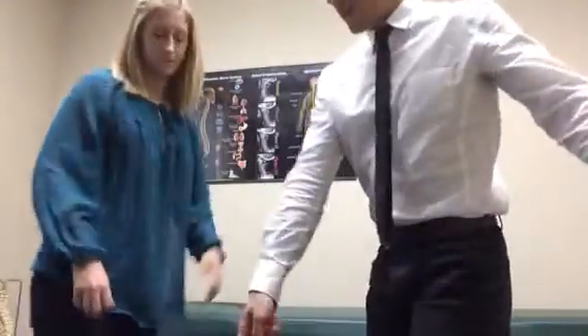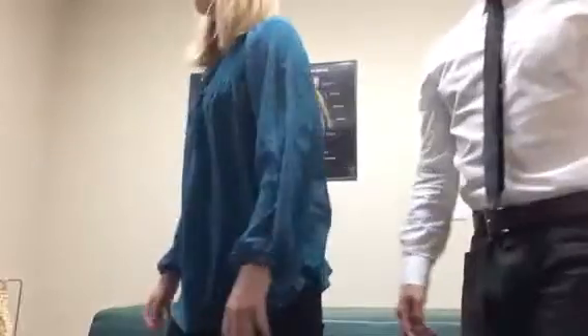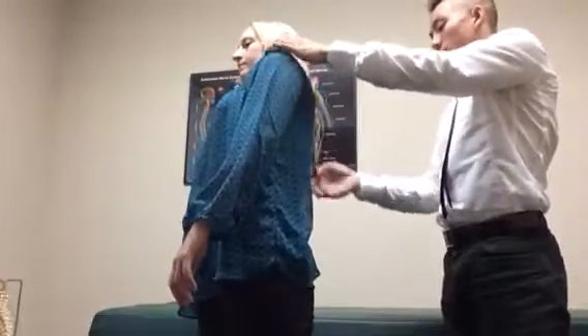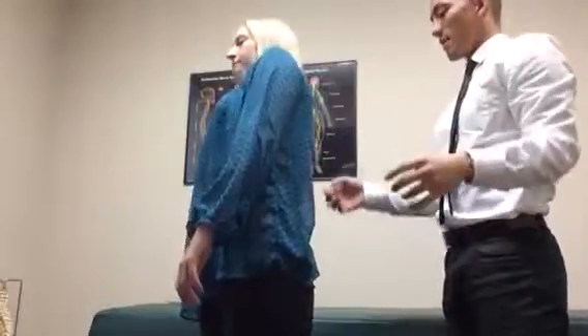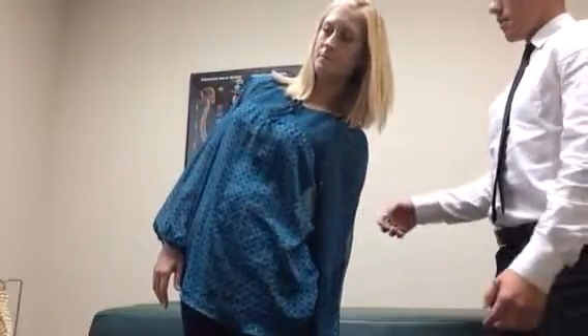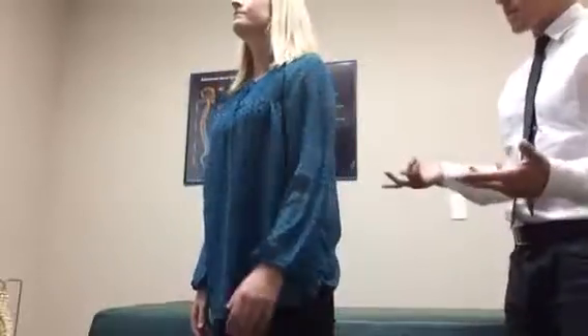To start off, let's stand up. You can stand over here and face that way. For this test, take your right hand and put it in your right pant pocket. You're going to bend backwards as you slide your hand down that pant leg. Bend backwards — there you go — and come back up. Do the same thing with the left hand, just slide down that pant leg all the way down. Okay, come back up. Did you feel any pain or discomfort?